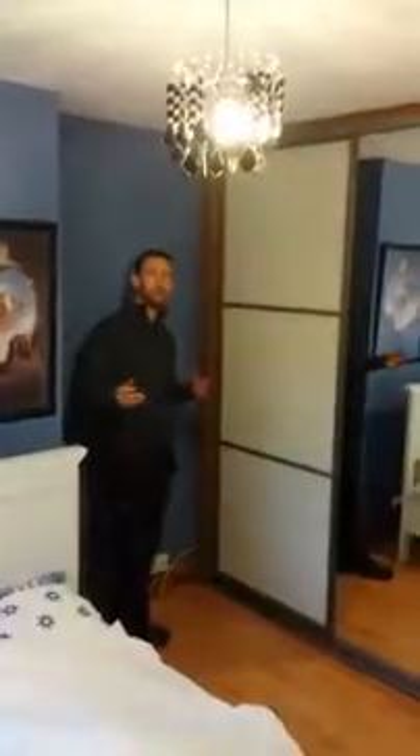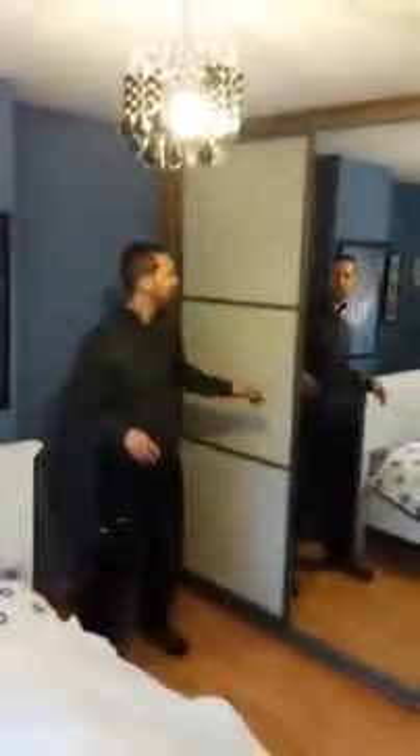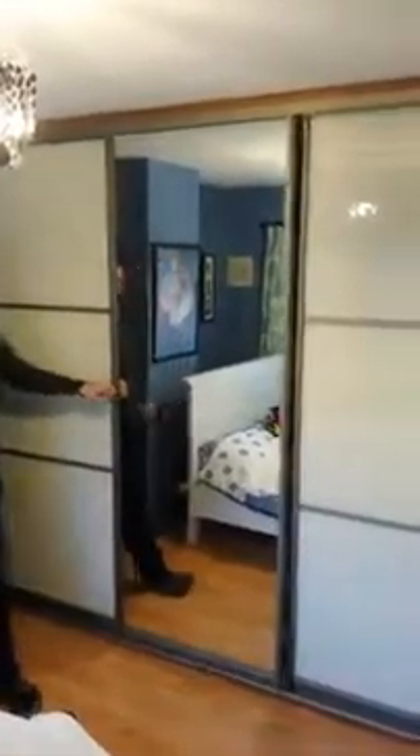Now we're in the back room in the final stage of the video. In this case the customer went for pearl white, full mirror and pearl white. Both of the outside doors have a decorative strip just to break the doors. Open back to allow full access to each section.